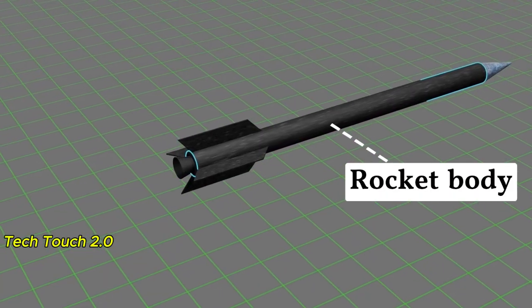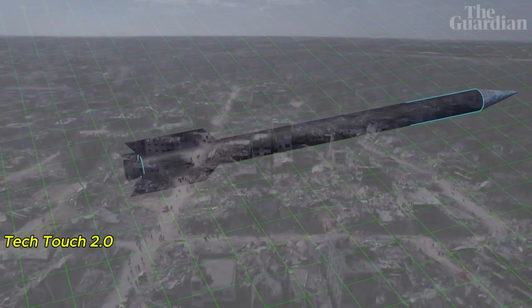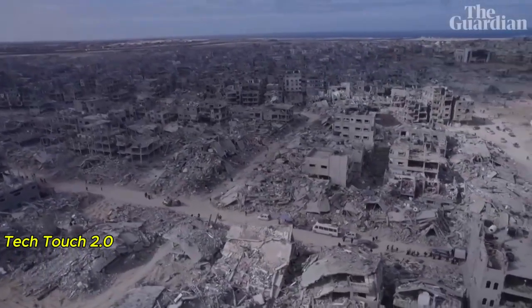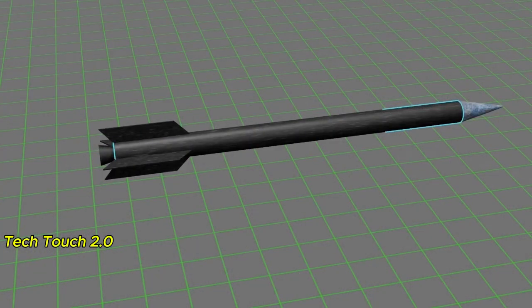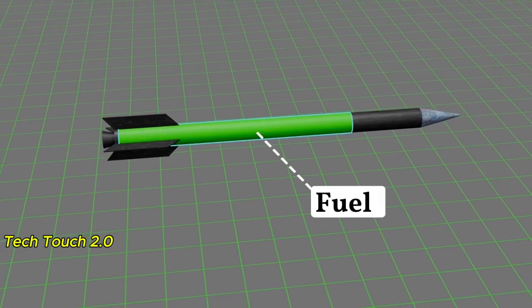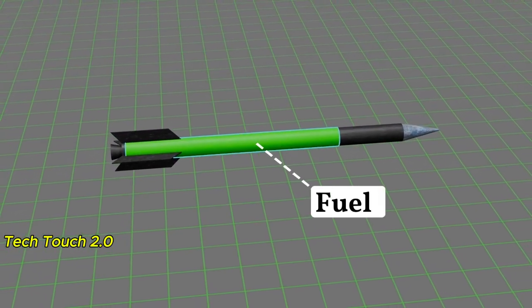This was the rocket body. Hamas made it out of steel pipes, collecting these from the rubble of the city. Since they used solid fuel in the rocket, there was no need for a separate fuel tank inside. The fuel could be loaded directly into the steel pipe.